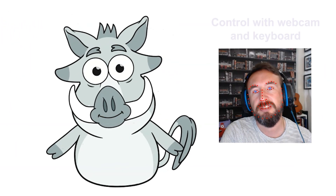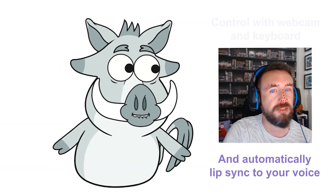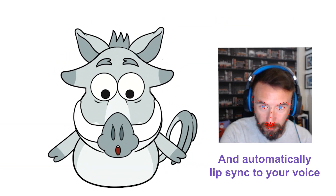Testing, testing, 1, 2, 3. Looking to the left and I'm looking to the right. I'm looking up high and I'm looking down low.